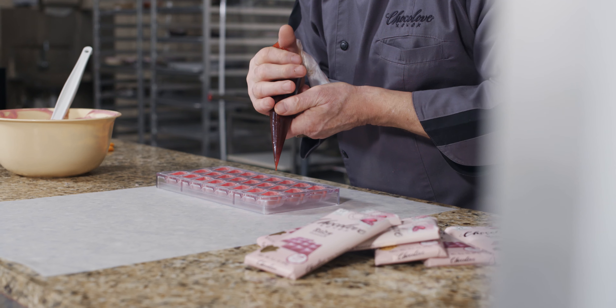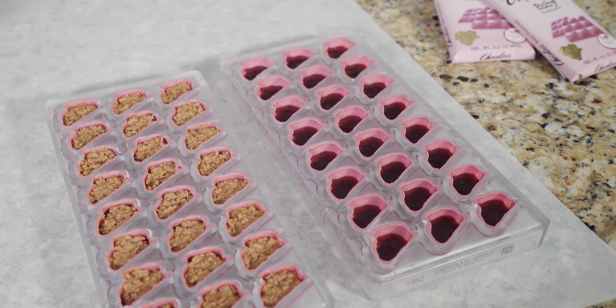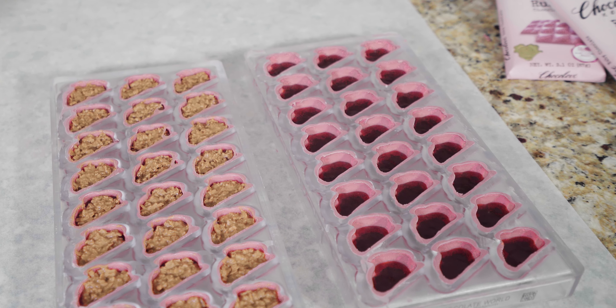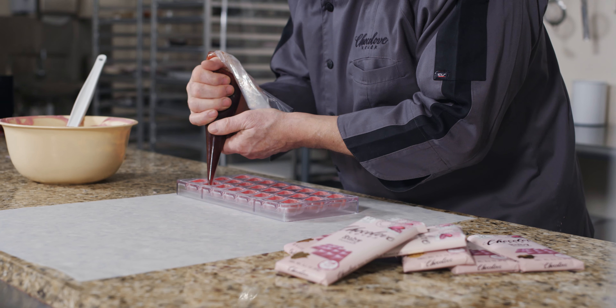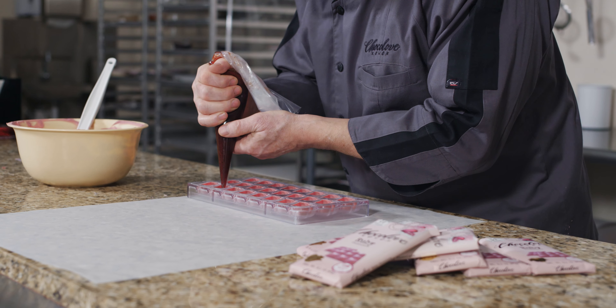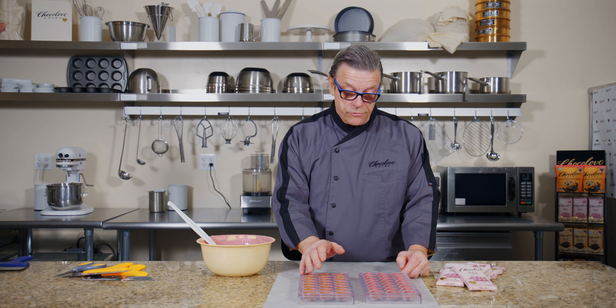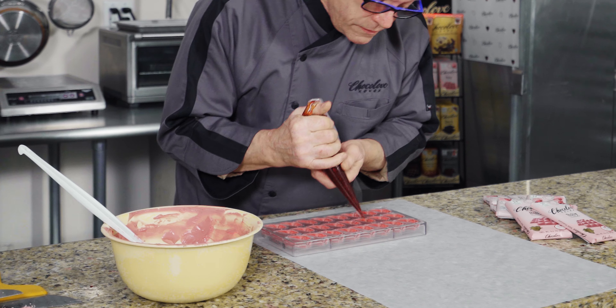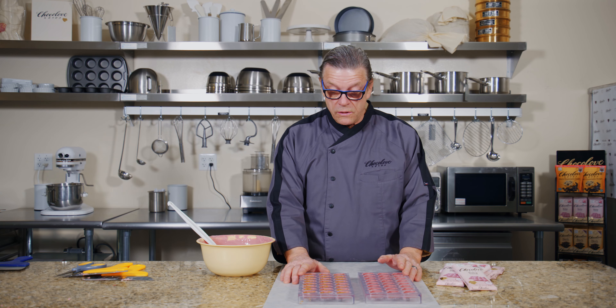We'll show you how to fill the first filling — in this case it's strawberry marmalade. Two thirds of top filling and one third of bottom filling is pretty much ideal. Here we have the strawberry and the crispy wafers. You can use mostly all red kind of fruit marmalades — blueberry, blackberry — it all goes very well together with the ruby chocolate.